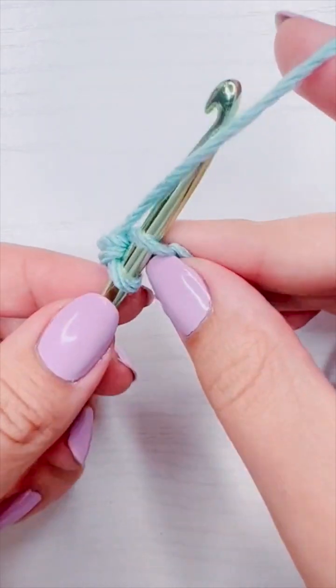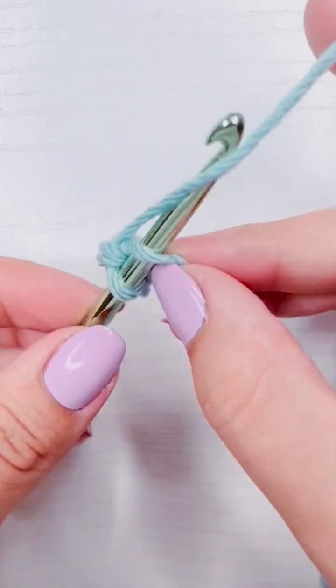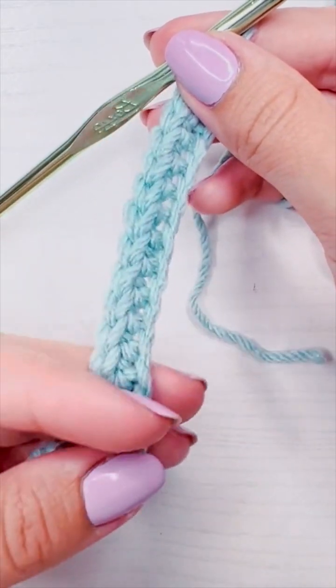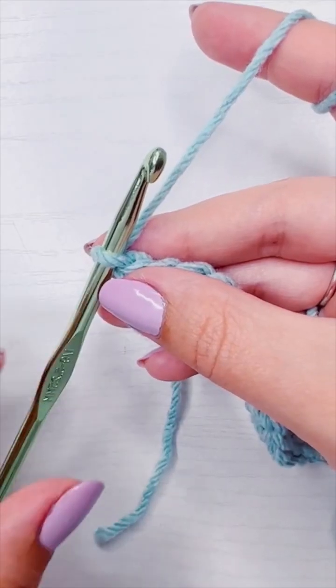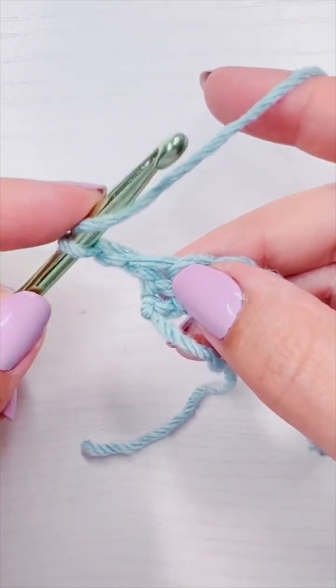You're going to add a single crochet into every single chain going across, starting with the second chain from the hook. This is what it looks like at the end — the coil or curl is totally normal, it happens to everybody. For row two, you're going to chain one and then add a double crochet into the first stitch.